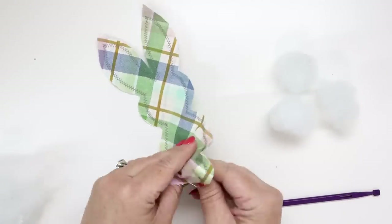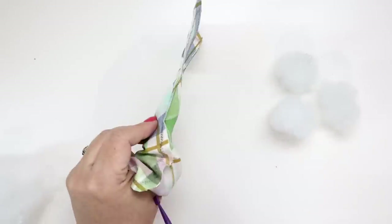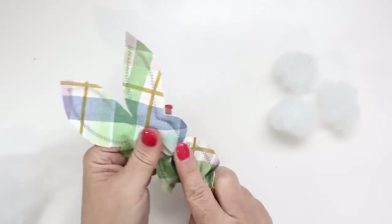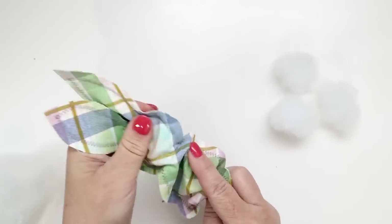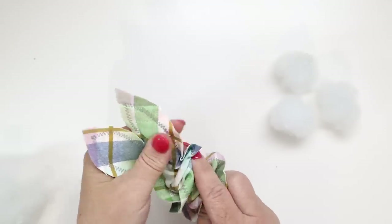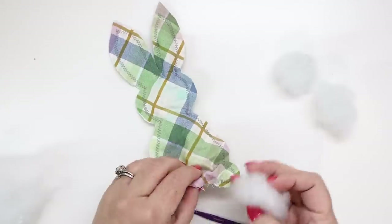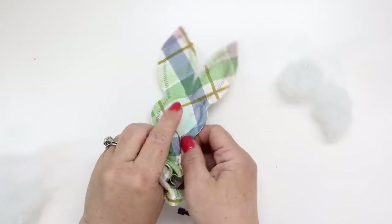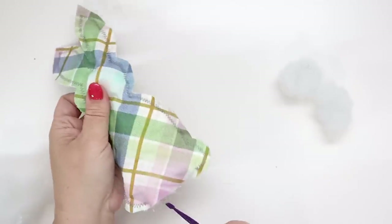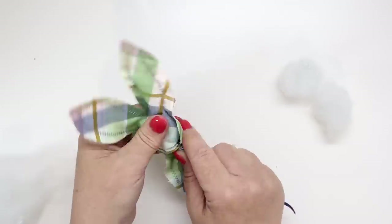You're also going to want to have something to help push the stuffing in. I used a little purple tool, but you could also use a chopstick or something similar — just don't use anything too sharp that could accidentally poke through. Start in the ears, get those tiny little balls up inside, and take your time. Once you're finished with the ears go to the face and then fill up the body of your little bunny stuffy.